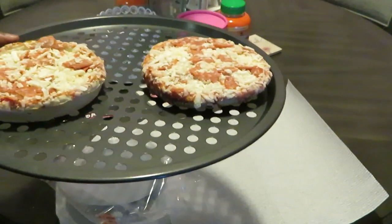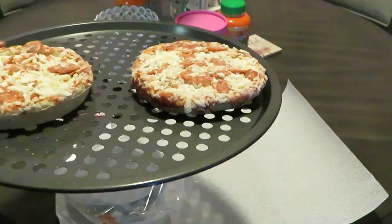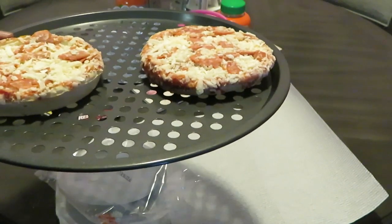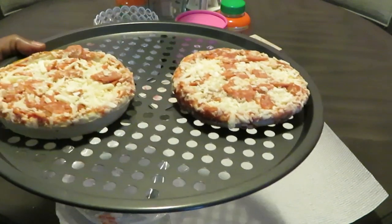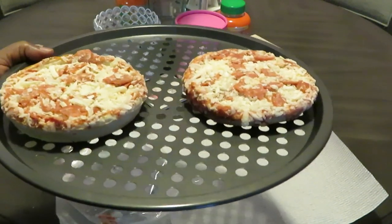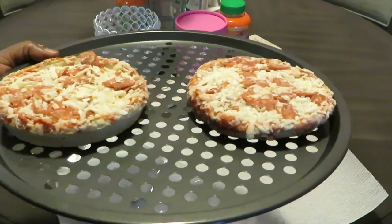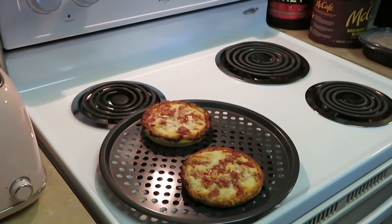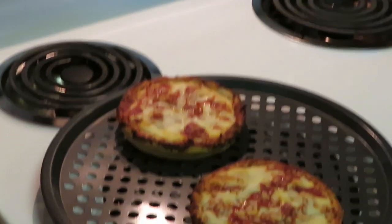I'm gonna make that the word of the day: you gotta make sure your kids get hot meals. I cook a lot — y'all see it on my channel — but sometimes I don't feel like cooking. But we're gonna make that the word of the day: let's make sure the children are getting some hot meals.